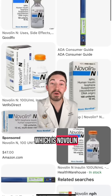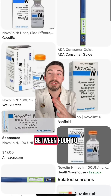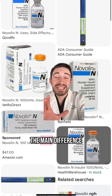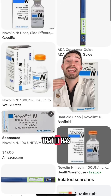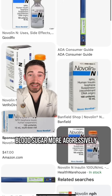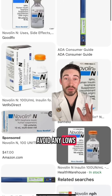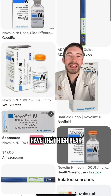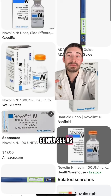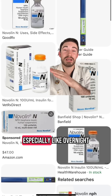Then we have our intermediate-acting, which is Novalin N. It starts working within one to two hours, and usually the greatest blood-lowering effects are seen between four to 12 hours. The main difference from your basal insulin is that it has a high peak, meaning it can lower your blood sugar more aggressively. You really want to plan your meals and snacks to avoid lows, because long-acting insulins don't have that high peak, so you won't see as big a drop.